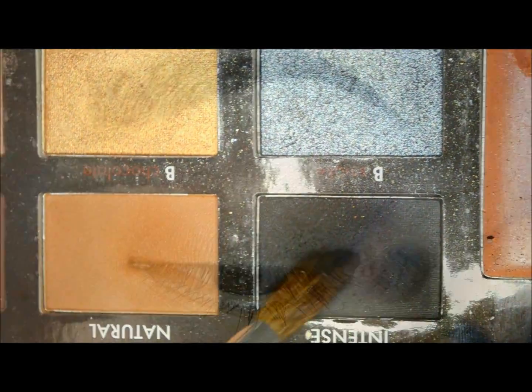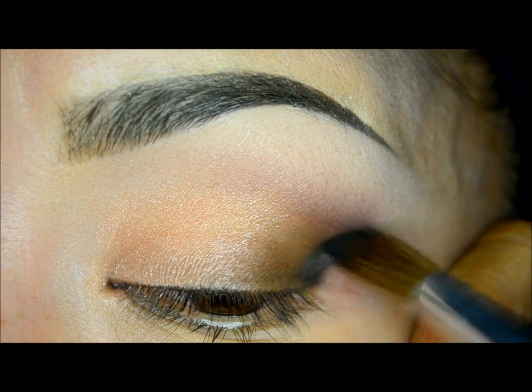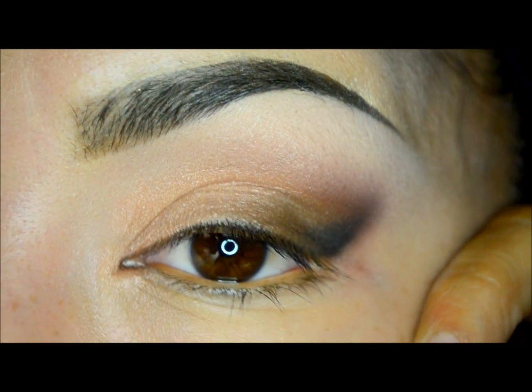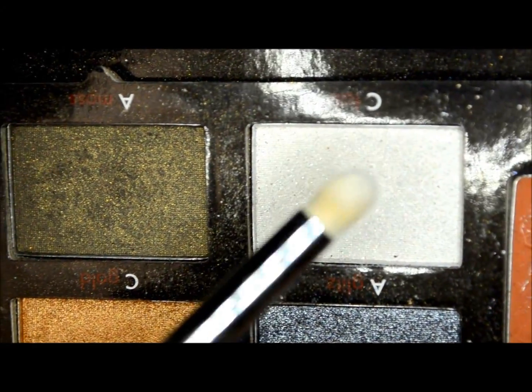Now I will take the black eyeshadow called Smoke from the same palette and I will apply it with motions first, then blend it in the outer part of the eye to get more depth.